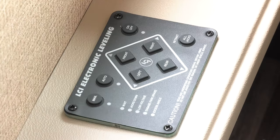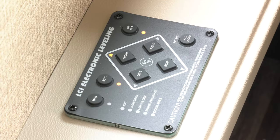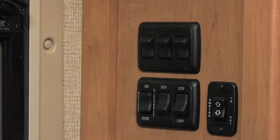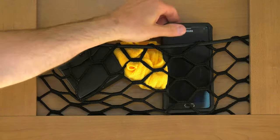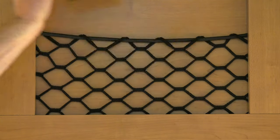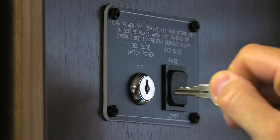Before you use the power bunk, the coach needs to be leveled. After you're leveled, take the keys out of the ignition. On the entry panel, make sure the house battery disconnect switch is in the used position. It's best to close your privacy curtains or sun shades before you lower the bed, and make sure your overhead cabinets are closed with nothing sticking out. Make sure nobody is sitting in the seats.